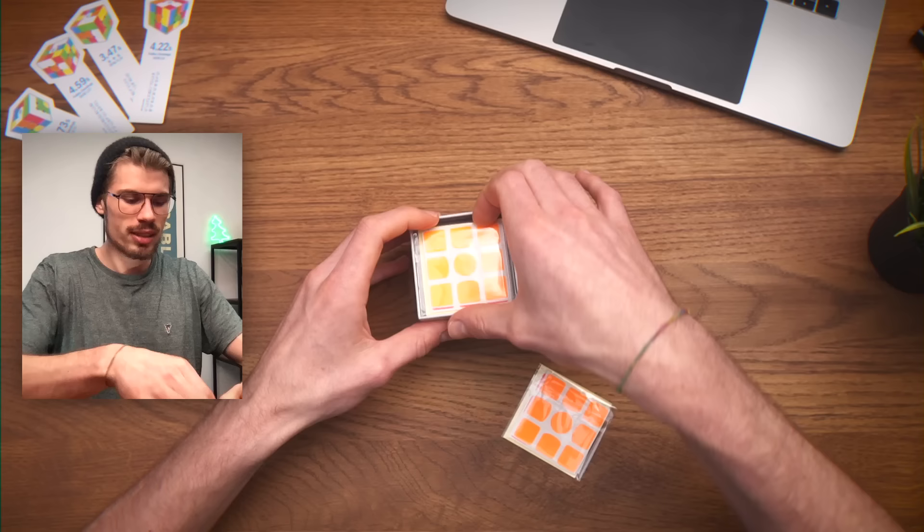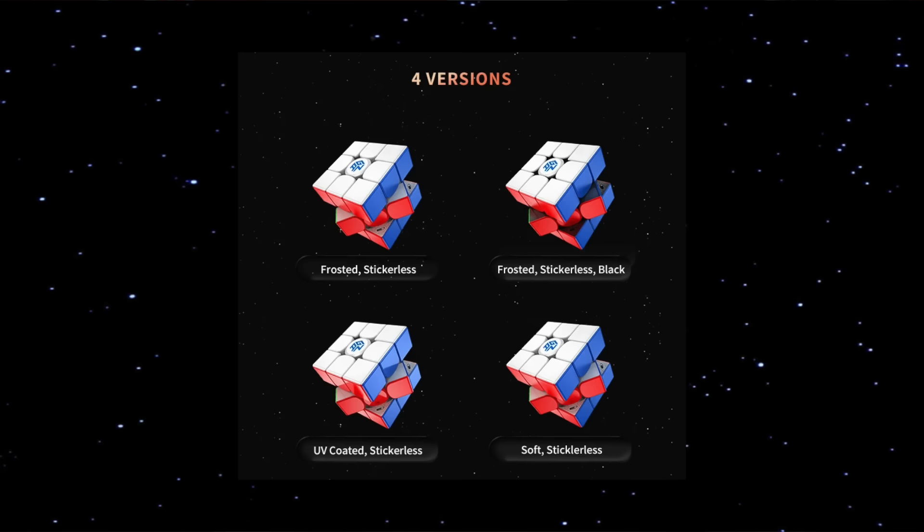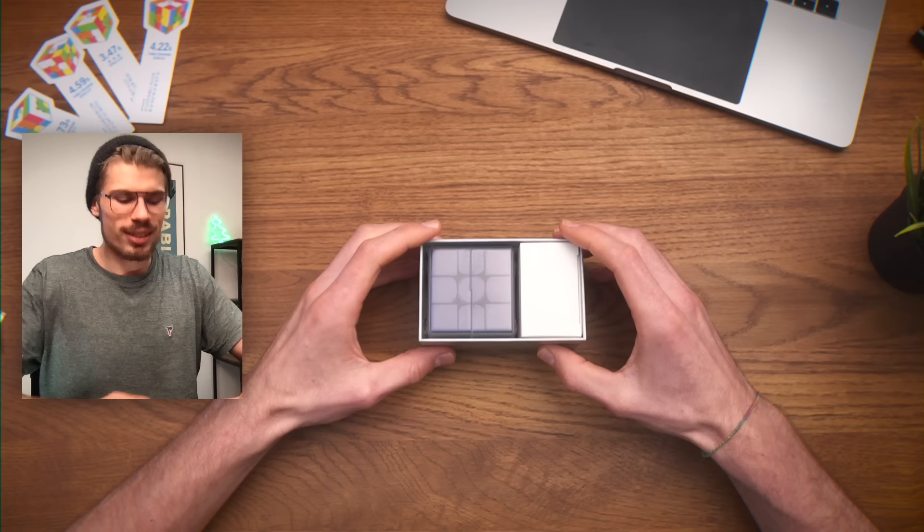Let's open this guy up. It seems like we have two pairs of stickers. I don't want to look yet. The awesome thing about this cube is I think this is the only way you can get a stickered GAN 11M Pro, because the other ones are all stickerless, if I'm not mistaken.